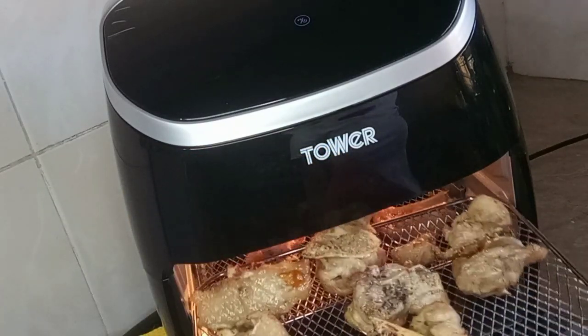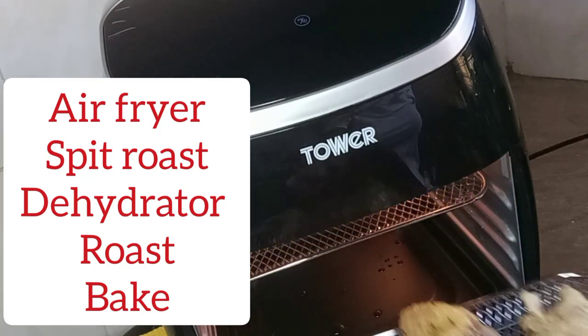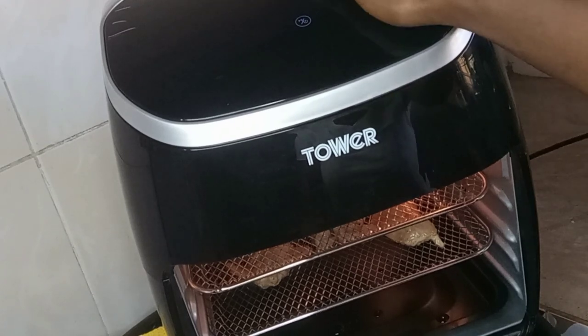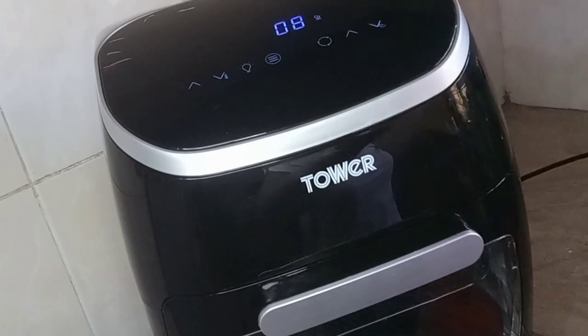The air fryer is five-in-one — it dehydrates, roasts, works as an oven, and it's 11 liters. Because the racks are three, you can do multiple things at once, which is awesome — I love it.